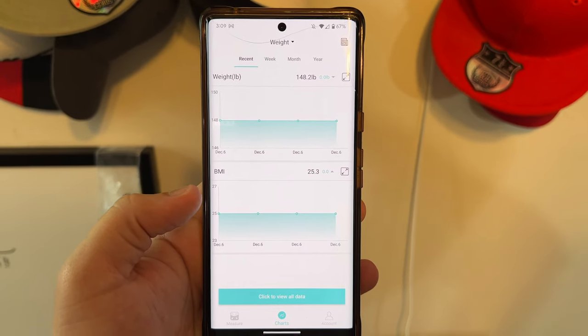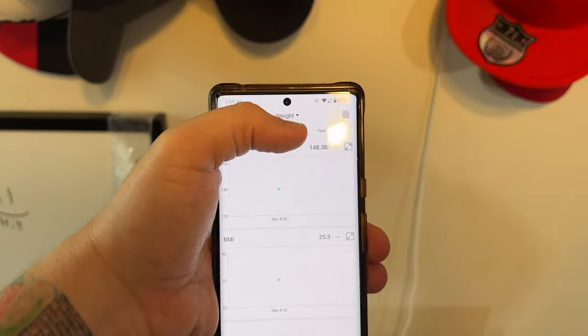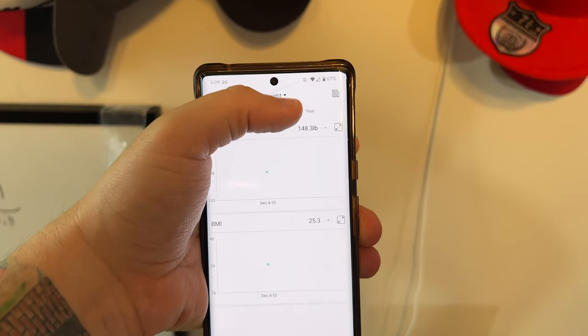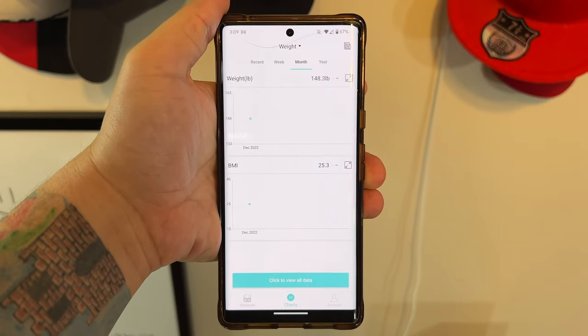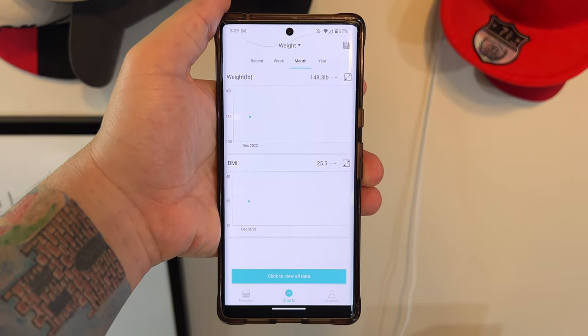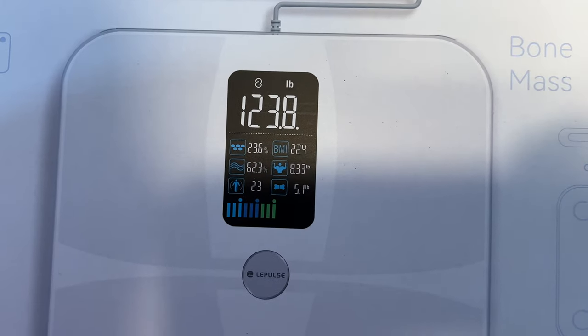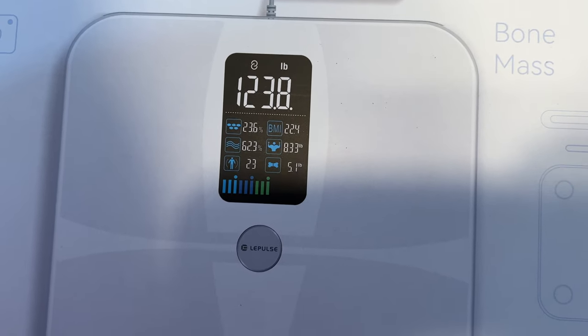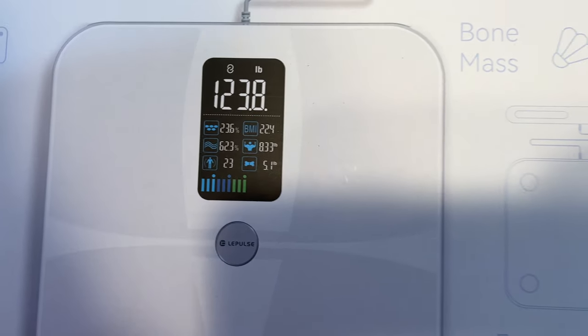It still shows 25.3 BMI and your weight. It at least completed — it actually finished this time. There are charts too, so it would be pretty cool to see over a week or over a month where this information goes. It will also link with your Google Fit and Fitbit apps as well as other smart weight loss and fitness apps. And when you're not using the app, you get all this information right here on the actual scale display.